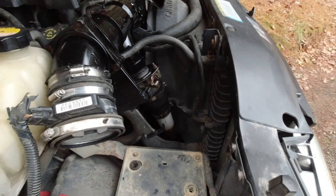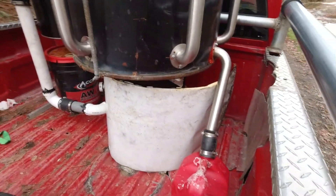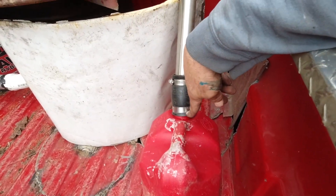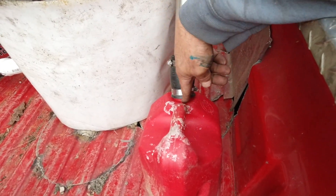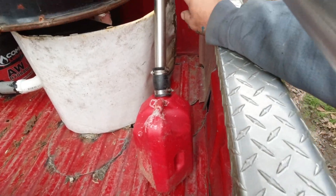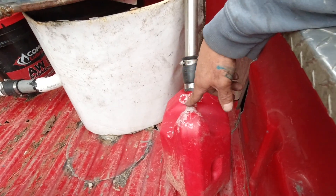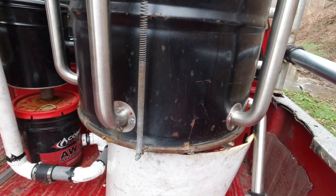That has everything hooked up. Also in the back of the truck, I have an old gas can, and I have the tar drain from the hopper running down into it. When I want to empty it, all I do is take it loose, pull the gas can off, empty it, and put it back. I'll probably end up running that through the floor to a tank underneath that I can drain, but for right now it's just going into this. The filter setup will likely change, but that's what I've got for now.